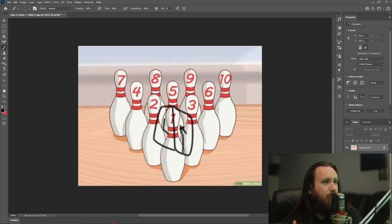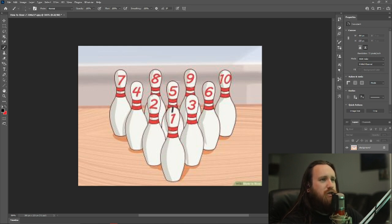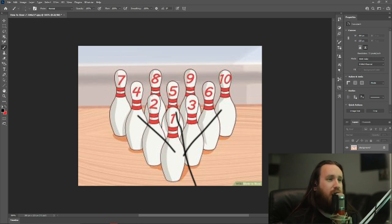If you split the head pin in half, that's roughly where you want to hit it — that's the sweet spot, the pocket. The idea is to get the ball to hit the head pin and then crash into pins three, five, eight, and nine. When you hit the one, it goes that way; when you hit the three, it takes out the six and the ten.